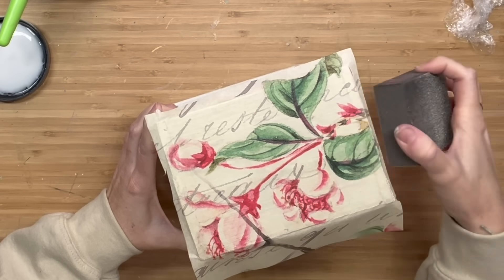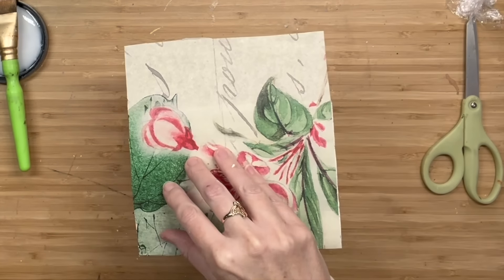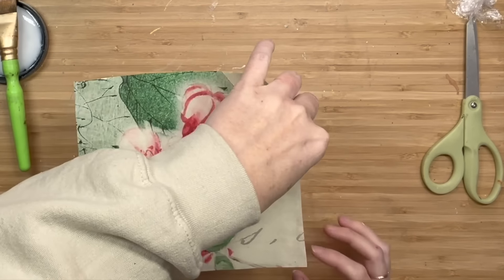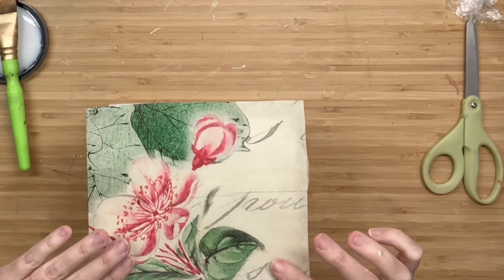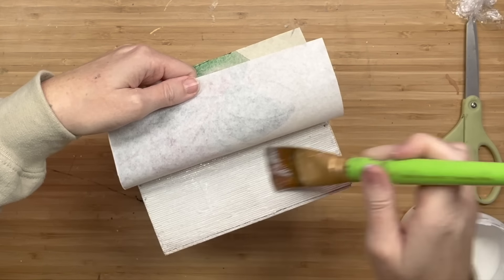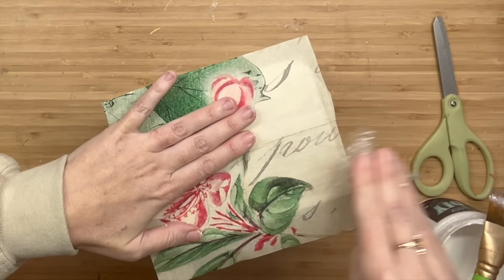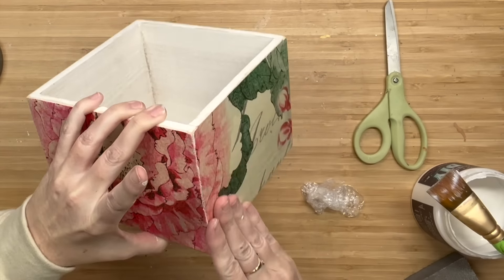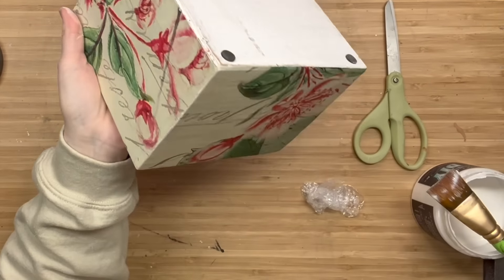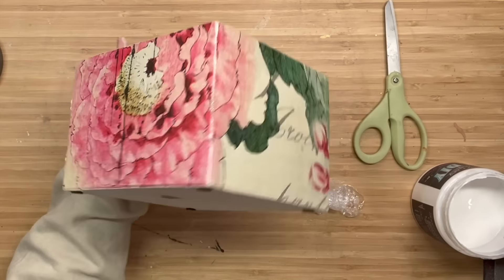Once that is dry, I'm going to sand in downward motions to get all the excess off. Make sure that Deco Podge paper is dry before you sand, or you are going to rip your paper. Now we're going to go around the box and I'm just trying to match up the images. I'm going to do that all the way around - it just looks continuous and so good. Each side could totally be different, but I am OCD about some things and this is one of them. I connected the big flower on the other side so it looks like one image going around the entire box.